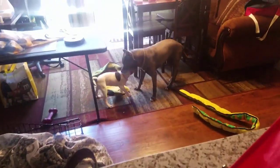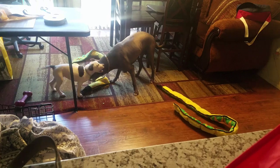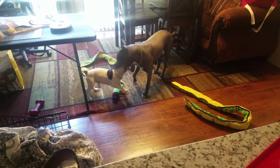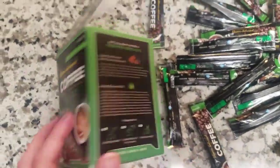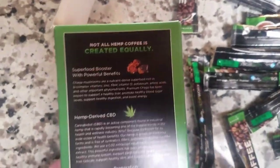If you hear squeaking in the background, I've got some puppies — a big dog, a blue-nosed pit bull and a smaller pit bull — just playing with toys right here right now. So you might hear some squeaking in the background, but this is it. Check this out.